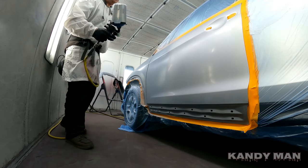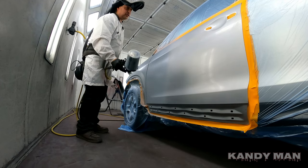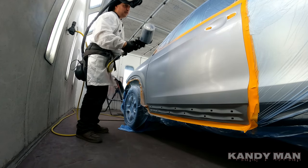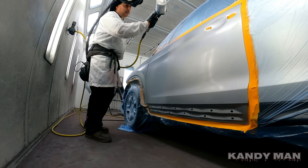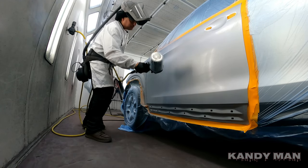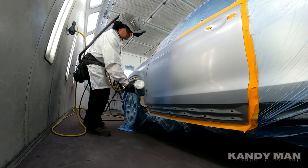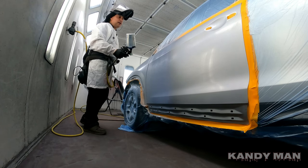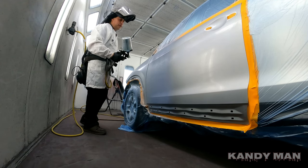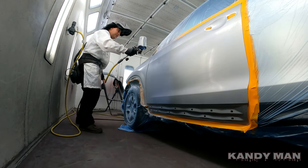Now I'll do the same thing with the base that I did with the sealer on the edge — until I get coverage, then I'll start my blend out, but I'll be blending it at the same time. I like to go sideways, and I'm using the 1.3. I like using a 1.3 with silvers — to me it's the perfect amount of fluid to get it to lay down real nice.